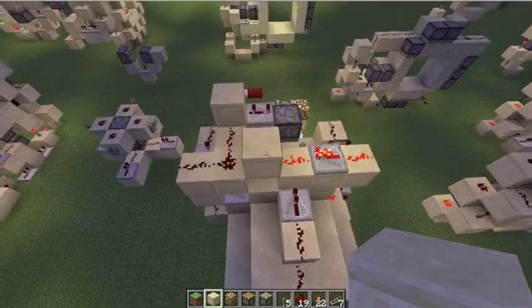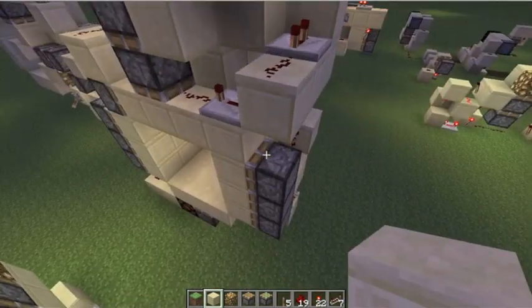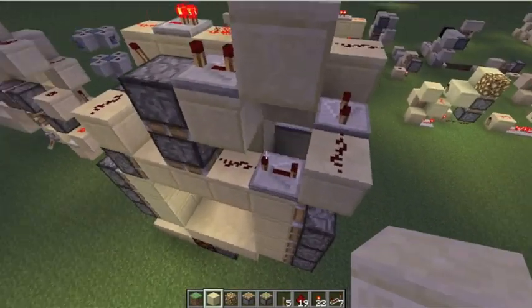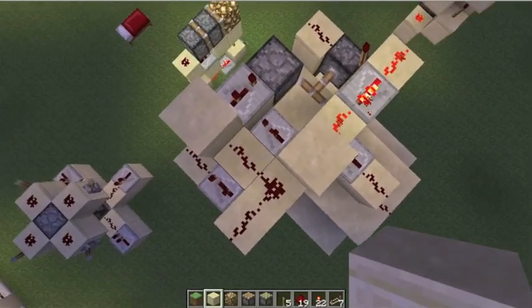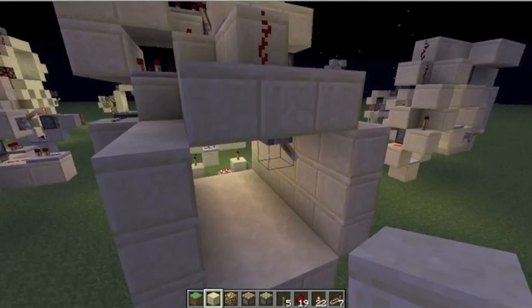Hello guys, last time I made a video, I showed you this upside down free library, and I said it works in 1.3, and I tested it out, but it turns out that it does not.